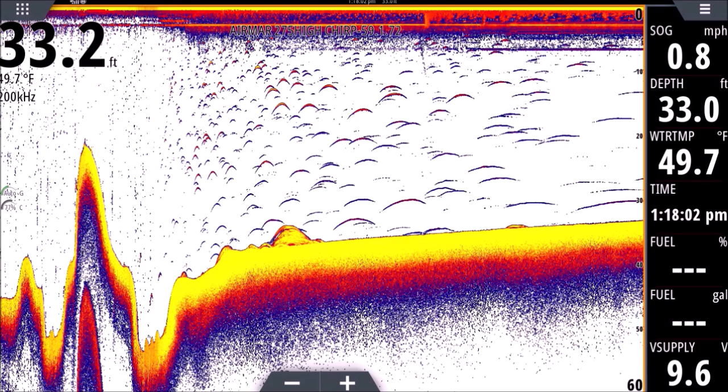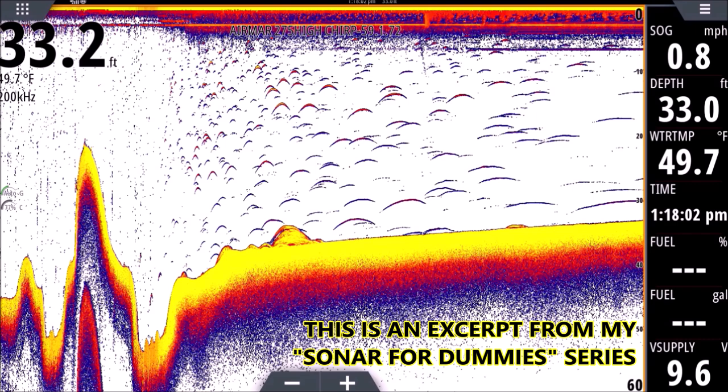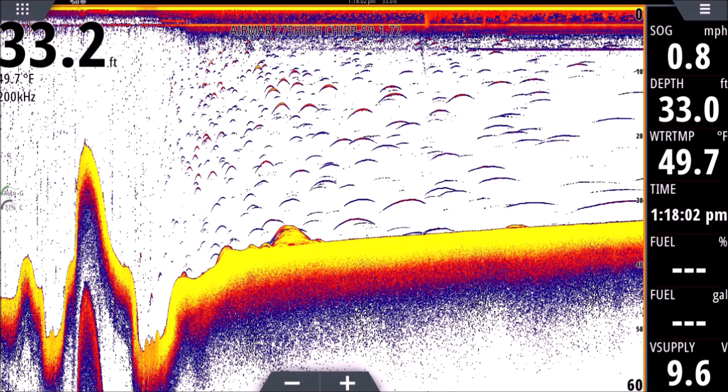All right, this is a really cool shot — I love this screenshot, you may have seen me use this one before. It tells a fantastic story all in one shot and it has some information that will really help you out if you're new to sonar. So let's get started on this one.